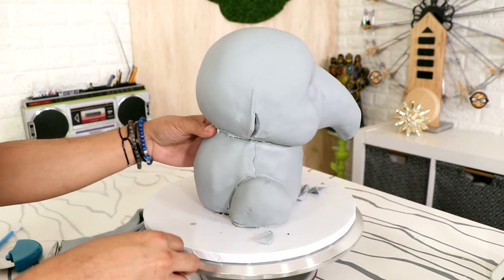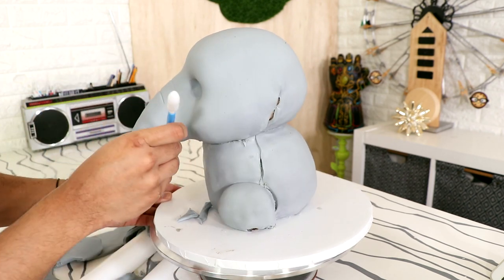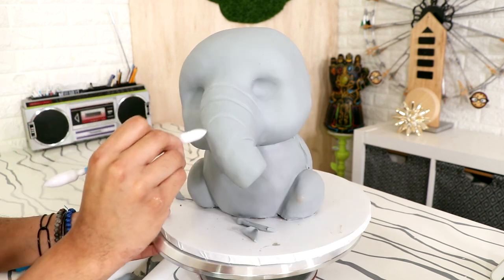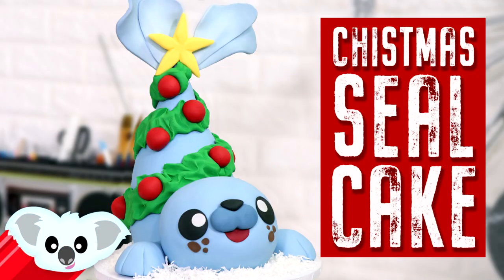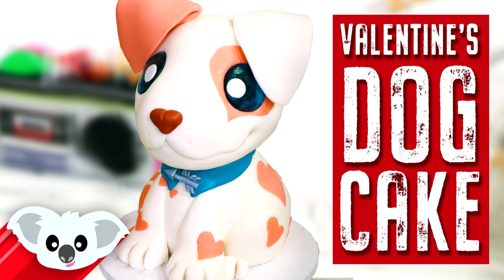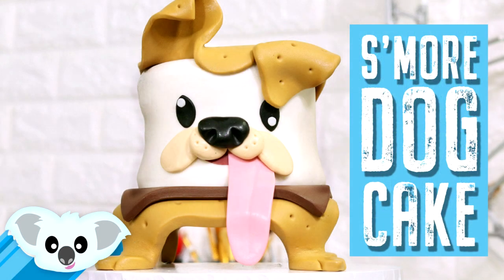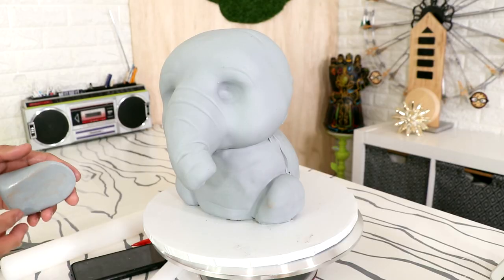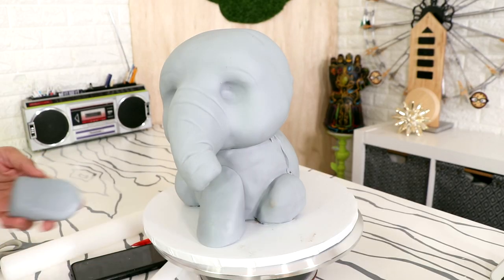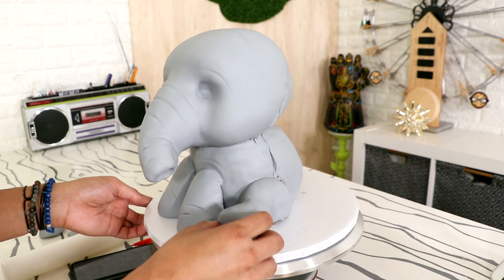I cut away the excess and gave him some wrinkle details with my fondant tools. If you want to see more of my awesome animal cakes, there are links for you in the description box as well as at the end — I have a lot of them and they all look so cute. This hedgehog cake is by far one of the most colorful and vibrant cakes I have on the channel. Now for all of Dumbo's limbs, I'm using four large pieces of fondant — two at the front for his front legs and two smaller ones on the side for his back legs.